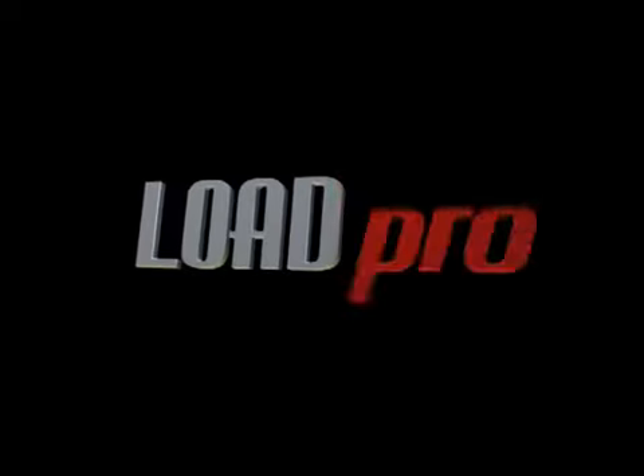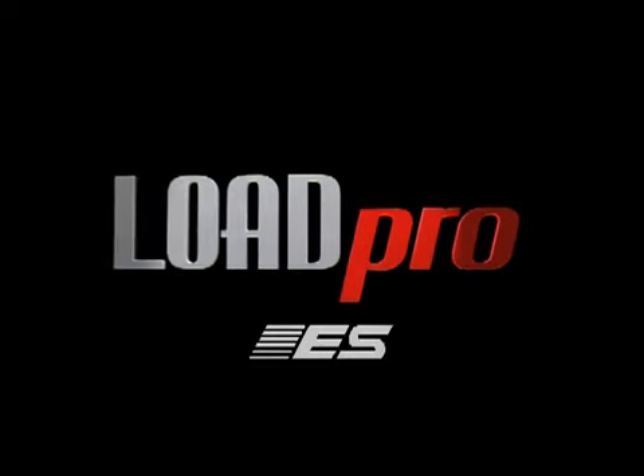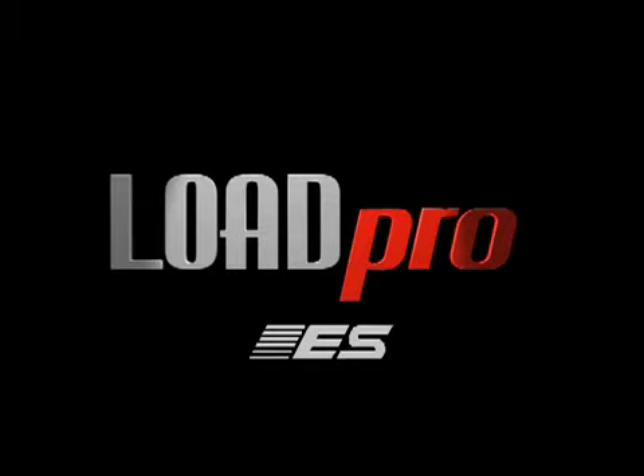Load Pro leads, from Electronic Specialties. Not just a better way to diagnose — it's the right way to diagnose. But you know that now.